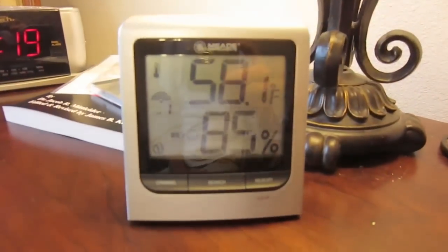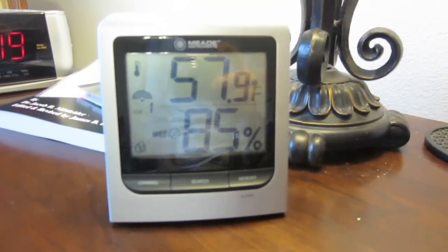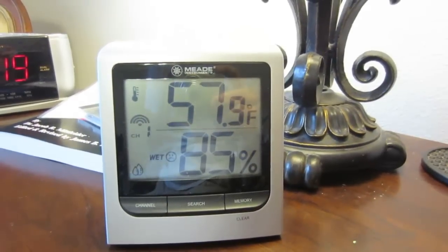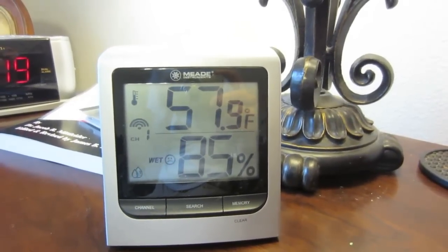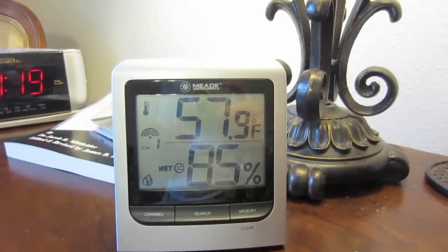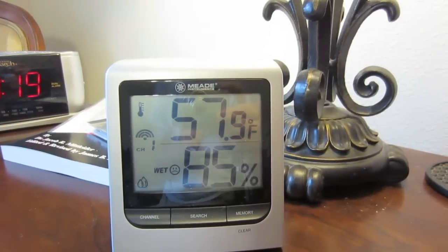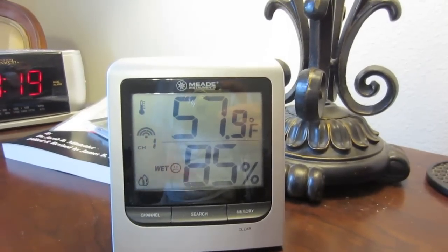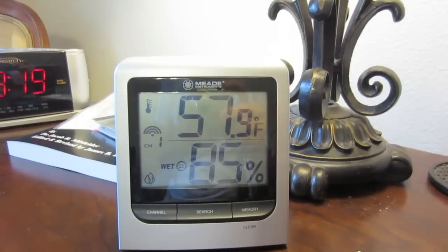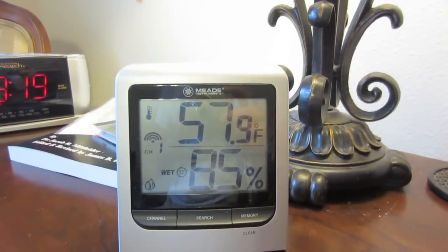Right now, out in that grow box where my sugar snap peas are, it's 57.9 degrees. What I like about this is that it lets me know when I need to raise or lower the shading for that particular grow box. That's why I have one in my bedroom and one in my office — so I can monitor it, and when it starts getting hot, I can lower the shading and keep the plants nice and cool.